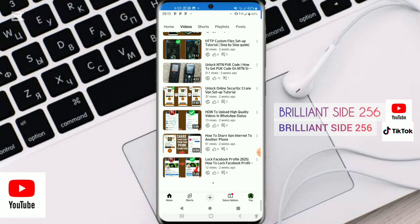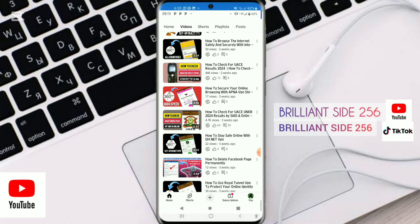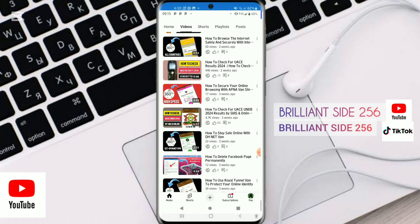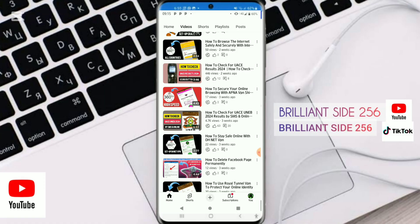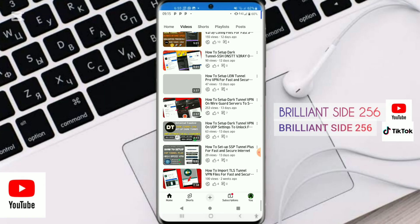Pages are opening and it works on Facebook as well, unlocking fast and secure internet. Thank you so much for watching — don't forget to like and subscribe.